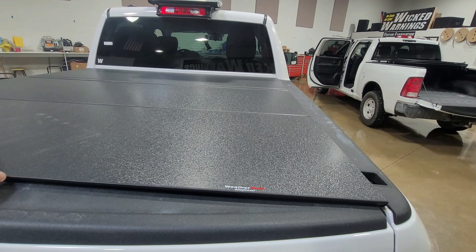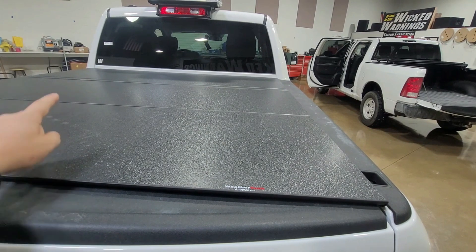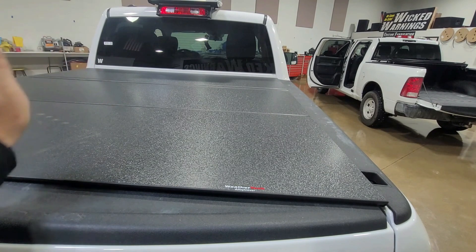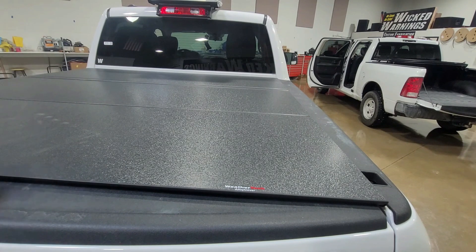This is all our opinion on a product we purchased by request for this customer, and we'll probably purchase more for other customers if they like this review and this is the cover they want. If you're interested in seeing any other covers, drop us an email and we'll send you information on other major manufacturers we've installed and what we like and dislike about those as well. Certain things — like if your truck still uses a regular key, like some F-150s — there's a cover on the market that has a matching lock cylinder you can program to match your truck key, with a lock cylinder up at the front so you can reverse-open the cover. Overall, it's a nice, solid, heavy-duty aluminum cover from WeatherTech.